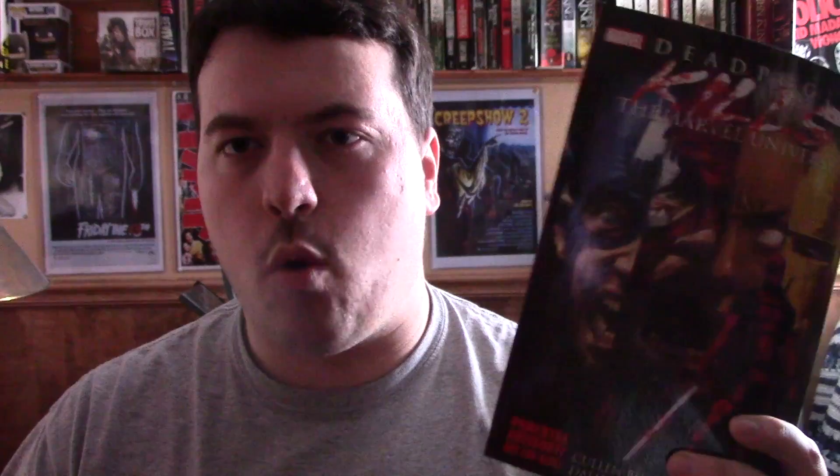This was first published as a four-part comic book series, but later on those four parts were published as one graphic novel.